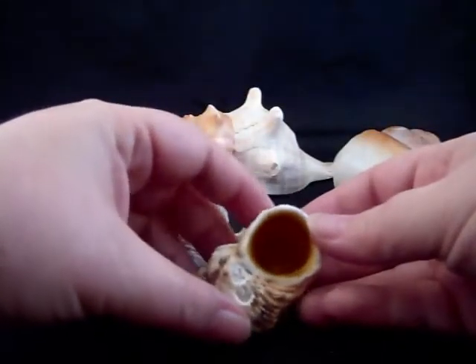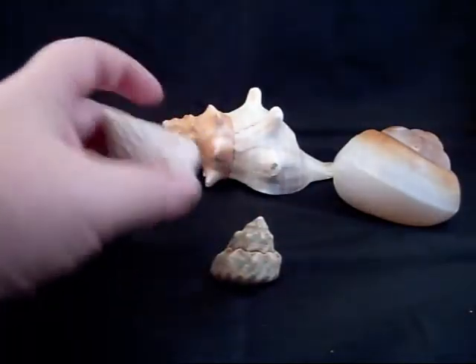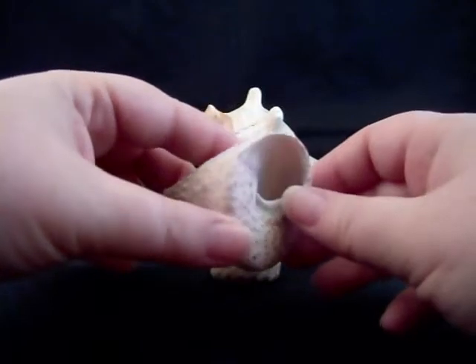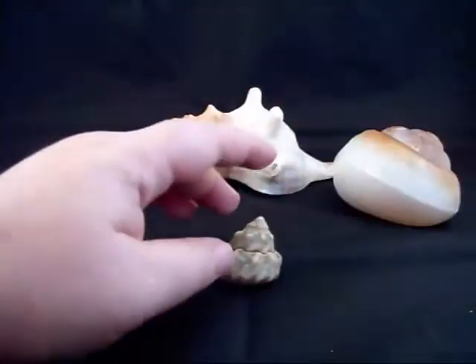Goldmouth turbos — a perfectly acceptable shell, but for some reason they're just not that popular. I have in pictures seen hermit crabs in this type of shell, but I don't think this is a preferred shell just because of the narrow, awkward shape, so I wouldn't purposely buy this shell either.